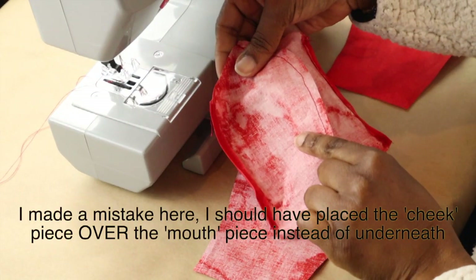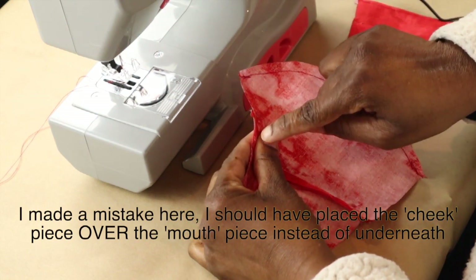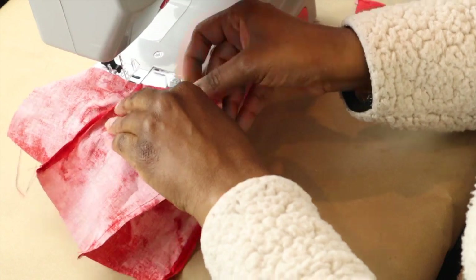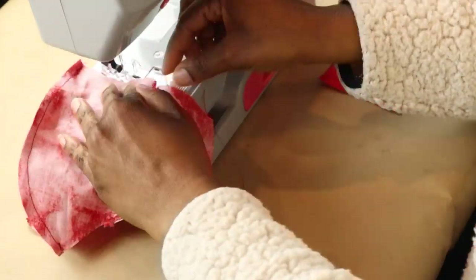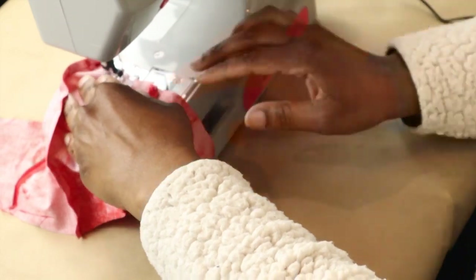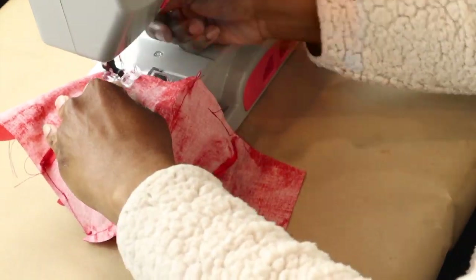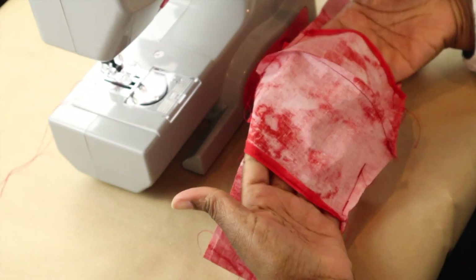Now we're going to match cheek one and mouth one and sew them where they overlap. This is the part of the inside of the mask that is going to form the pocket where you can slide the filter in and out. If you noticed, I put the mouth part over the cheek part, but the original pattern says to put the cheek part over the mouth part. It only matters because if you follow the original pattern, once you flip it inside out it will be easier for you to put the filter in and out. Nevertheless, we still have a pocket where our filter can go.